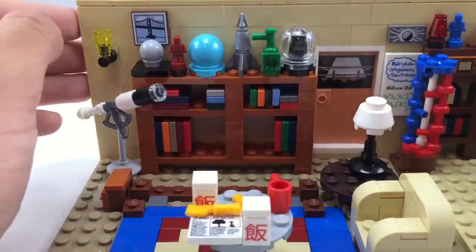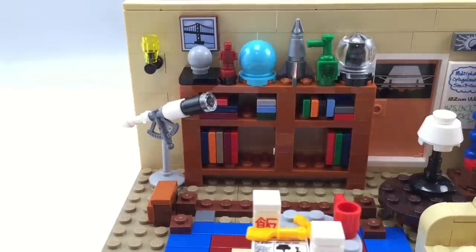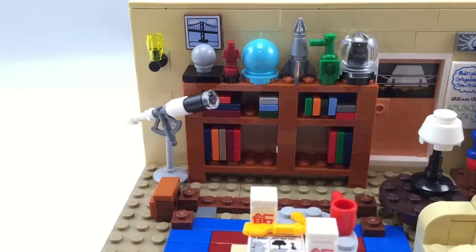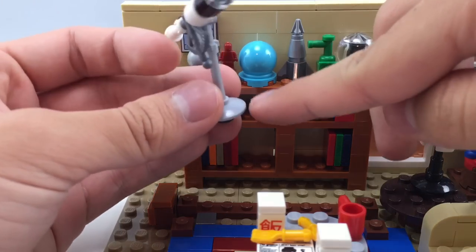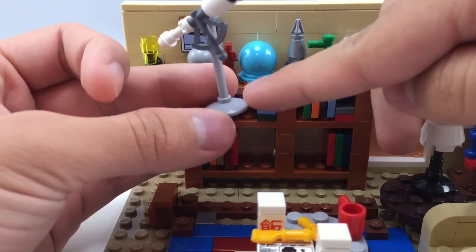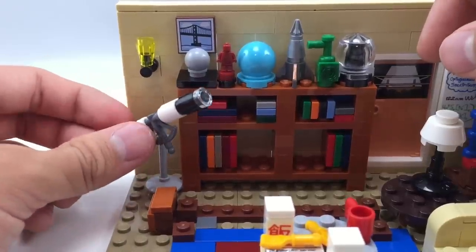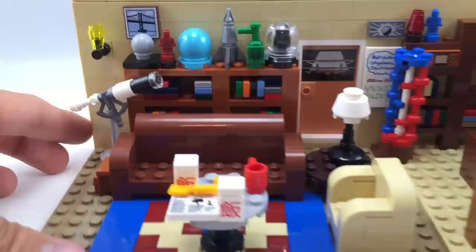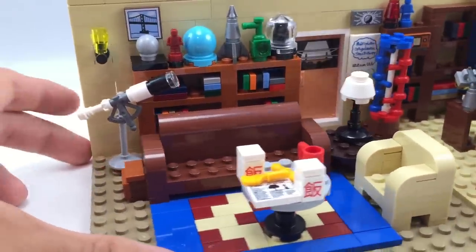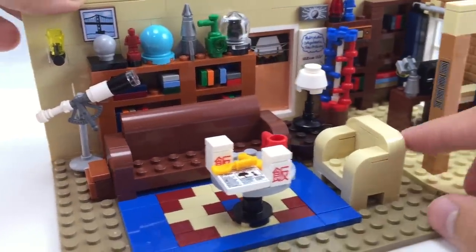There's another printed tile up top — a 2x2 one with what looks like the Golden Gate Bridge. There's also a nice telescope build. They used one of those pot-top pieces on the bottom but did put a stud on the bottom so it sticks very snugly in the corner without moving around, which I really appreciate. The brown sofa can fit about three minifigures sitting down. There's a little back area, a coffee table next to it with a nice simple lamp build, and another sofa fitting about one minifigure.